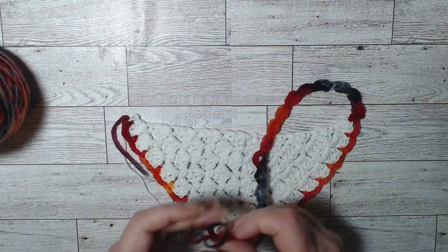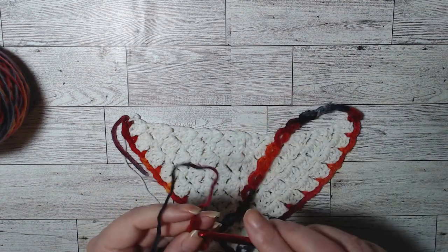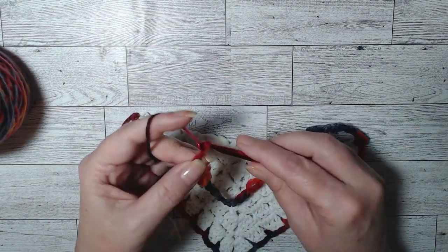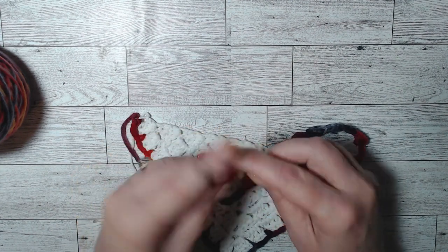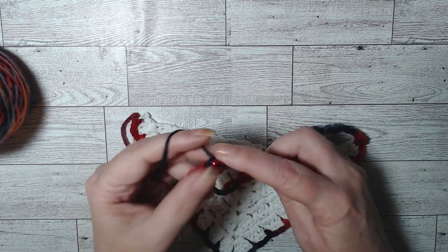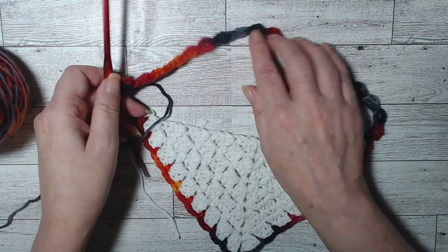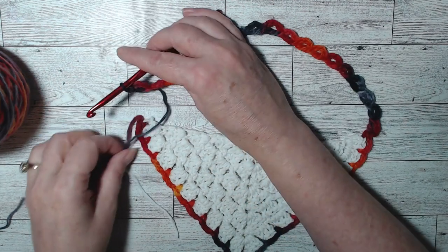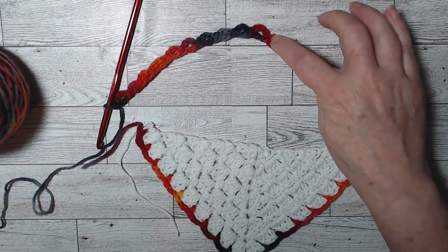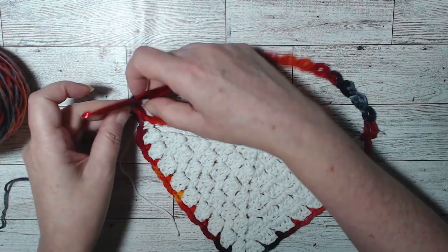I'm doing my last one — one, two, three — go down here, pick up those two, and do a double crochet. Now lay it out and make sure it's straight, but first make sure you have 19. One, two, three, four, five, six, seven, eight, nine, ten, eleven, twelve, thirteen, fourteen, fifteen, sixteen, seventeen, eighteen — I have my 19 and it's laid straight.